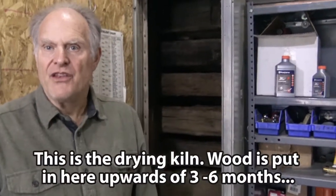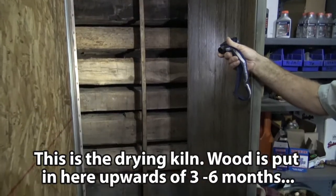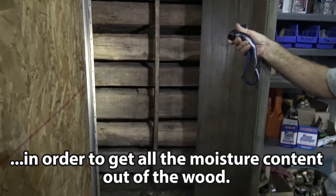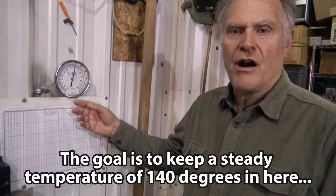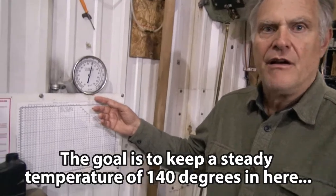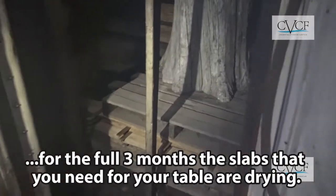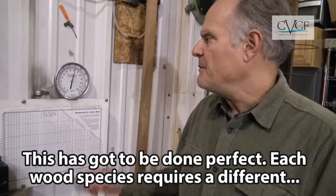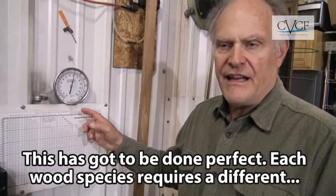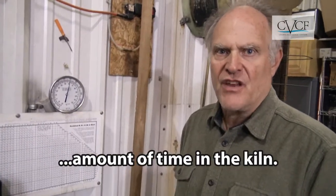This is the dry kiln. This is where wood is put in for upwards of three to six months in order to get all the moisture content out of the wood. The goal is to keep a steady temperature of 140 degrees for the full three months that the wood would be drying. The slabs you need for your table — this has got to be done perfect. Each species of wood requires a different amount of time in the kiln.